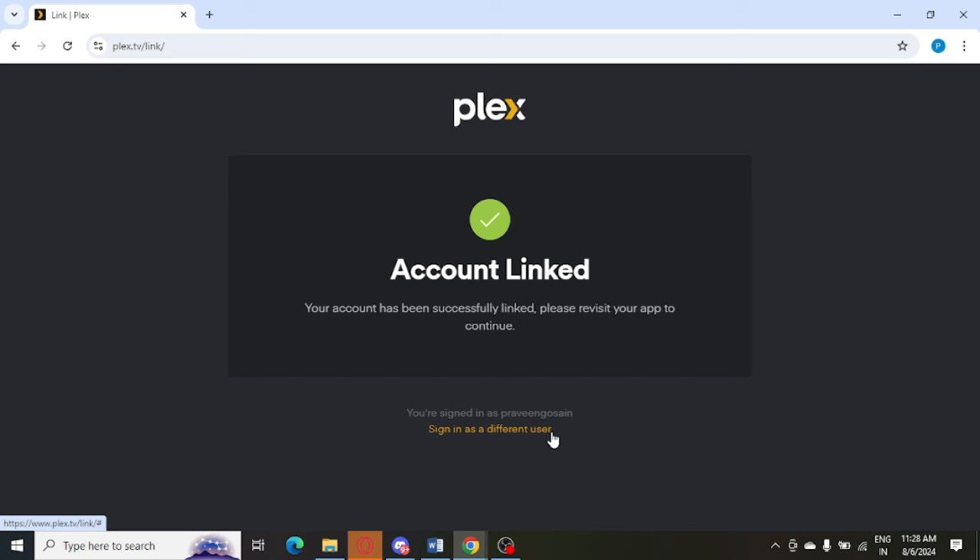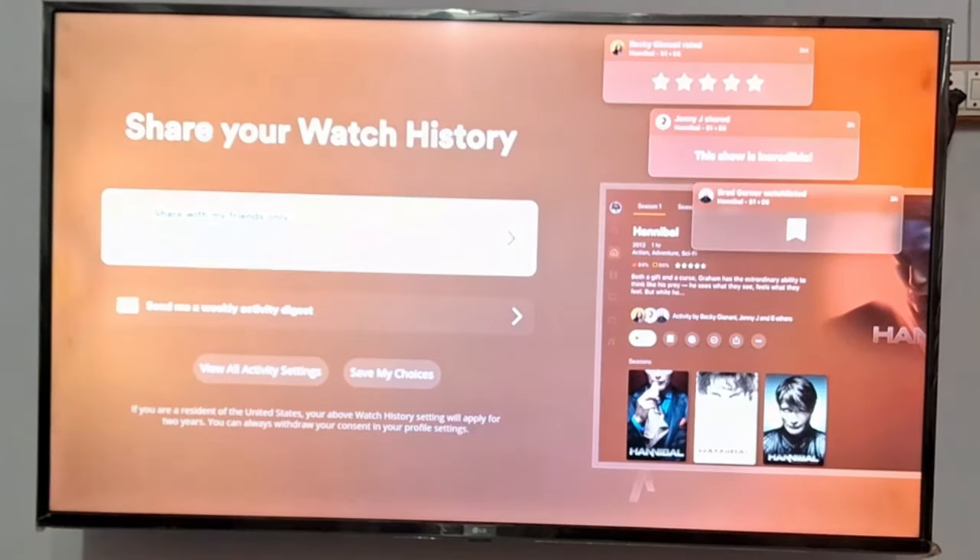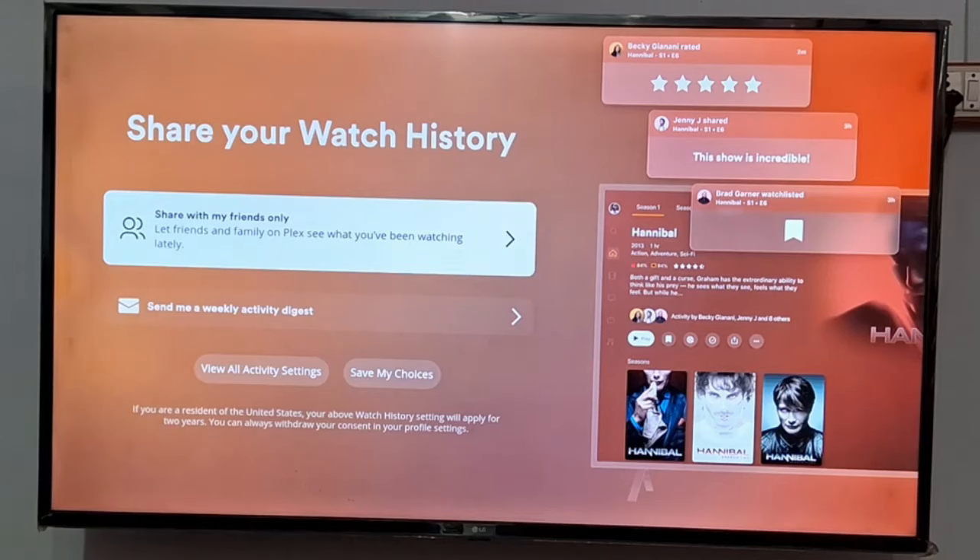Now you can see in my laptop the account is linked, and you can see in my TV as well it is connecting. My Plex account is now connected and everything is showing perfectly.